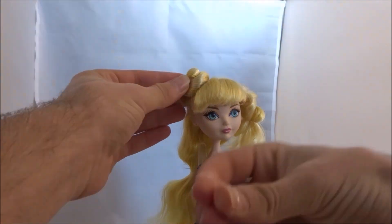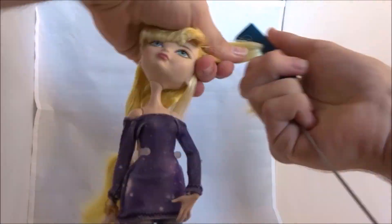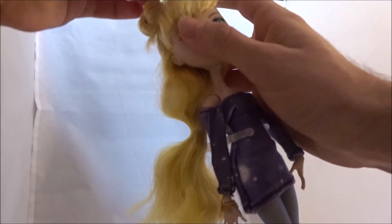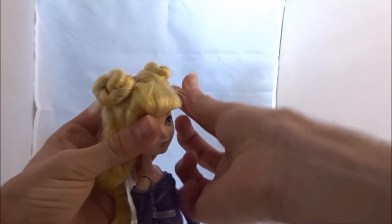Secure the bun using a small elastic and do the exact same thing on the other side. Brush the section upwards, twist it away from the face, and also start the bun by going down to get the ends out of the way perfectly. Secure it in place and your buns are done.